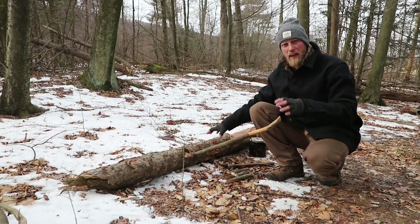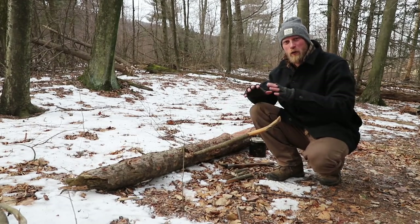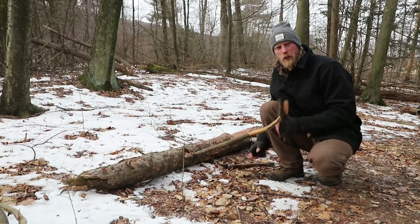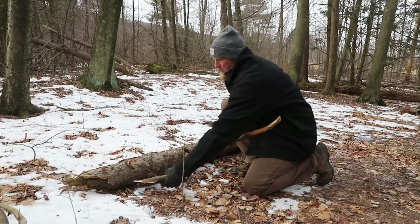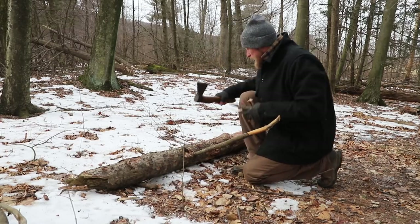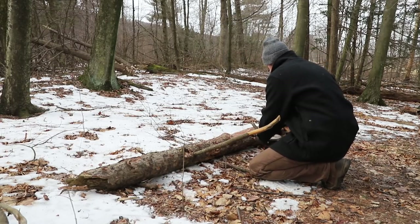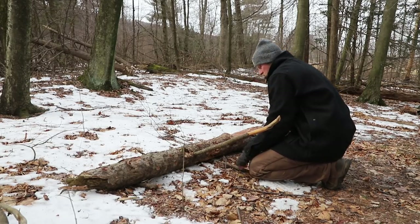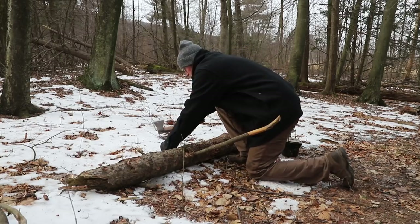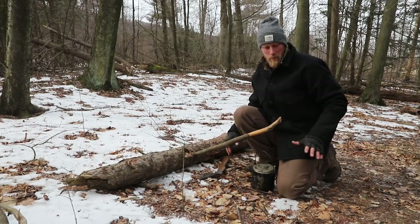Then with a three-foot drag of that log, I have myself an entire workstation. All you really want to do is take some of those branches that you cut off and make some wedges — wedge each side just lightly so the log doesn't roll. And now my setup is complete.